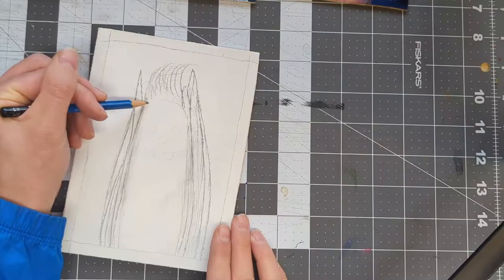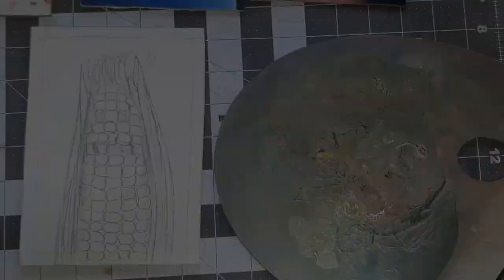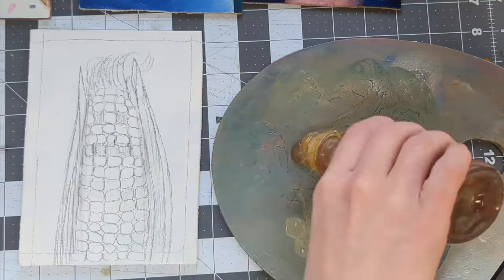First, I drew the image right onto my gessoed board with a pencil, defining the lines I liked best. Then I mixed my oil medium — a 50-50 combination of liquin and walnut oil.